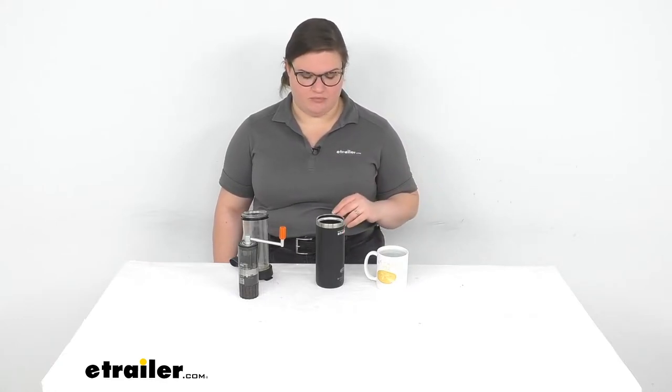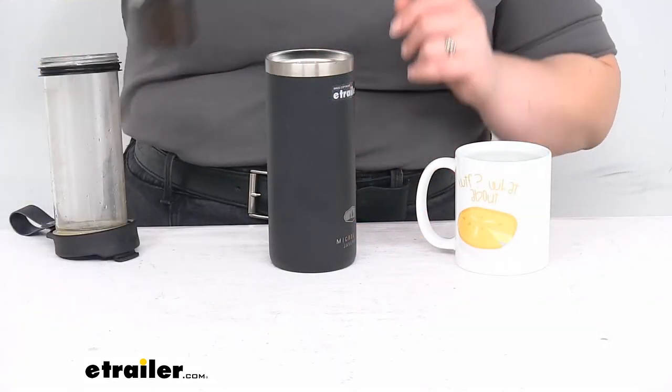You'll see that we have an inner and outer carafe. The outer carafe is metal — it is a Thinsulate or insulated material, so it's going to keep everything hot for a long time. I've had the coffee stay warm — not hot, but it stayed warm almost 12 hours. It's not rated for that, but if you want it to stay piping hot it won't be forever, but it does do a really good job of keeping your coffee pretty hot for a while.